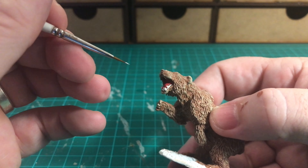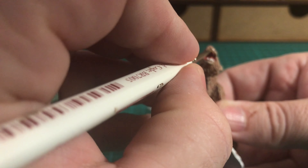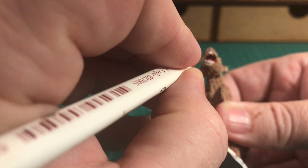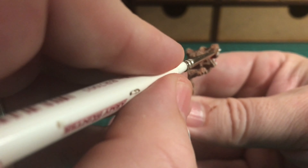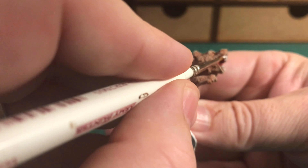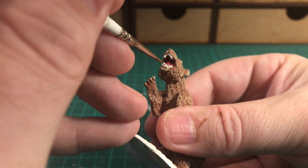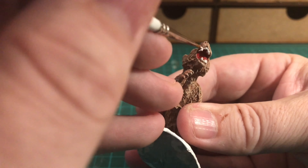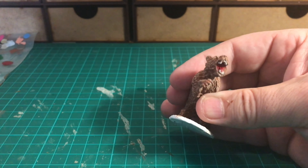Just painting in the teeth, taking my time and trying not to make any mistakes. Bringing him closer to the camera and painting in those sharp teeth that some poor gladiator is going to get bitten by. The bottom teeth are now painted in. Taking my time going around the top, trying to avoid any mistakes where the fur has been dry brushed. Bringing that Mummy Robes white across the bottom of the top lip - starting to look pretty decent.